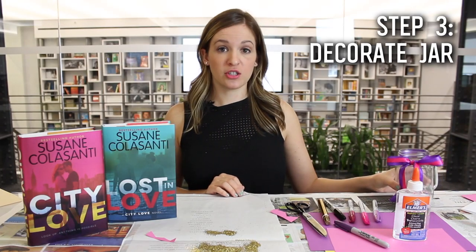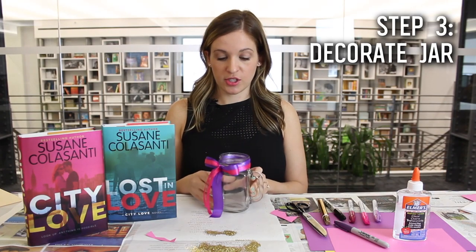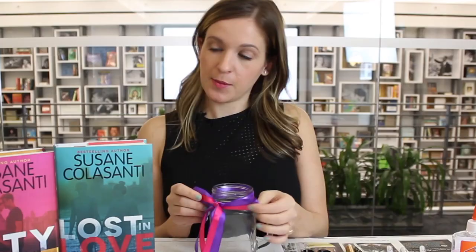Our next step is to embellish the jar. I chose to put some beautiful ribbon around the outside inspired by the book jacket. You could really do whatever you want.